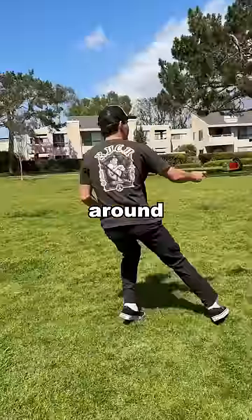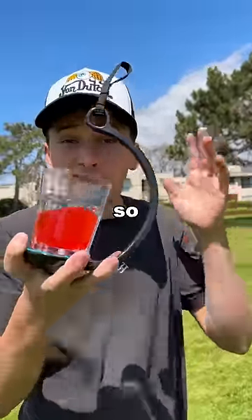I ran back and forth, jumped around, did some spins, and still nothing. Okay, I am actually so impressed.